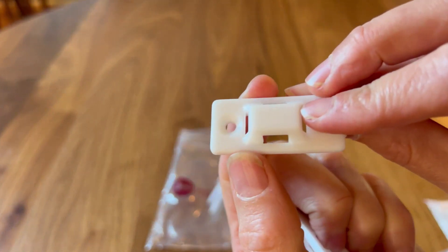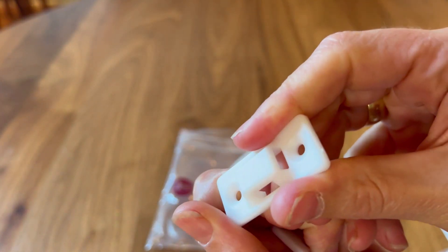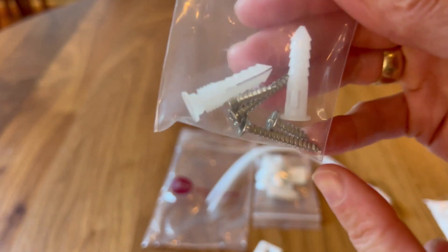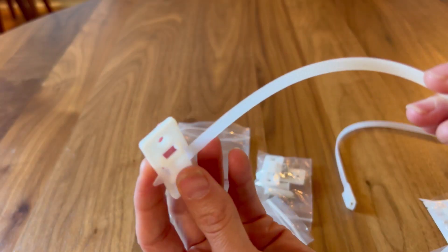You simply screw these pieces onto the wall — they are very sturdy plastic and they're not going anywhere. Then you screw this one to the piece of furniture, right onto the back, and it comes with the necessary hardware: the small screw, the large screw, and optional drywall anchors.